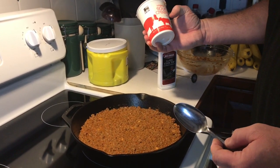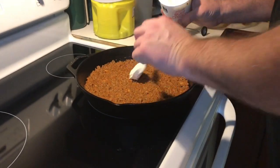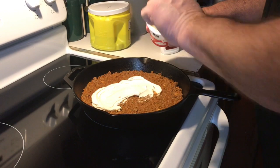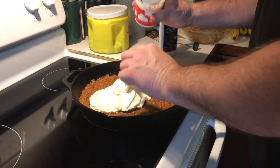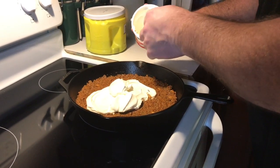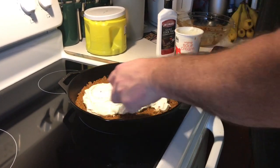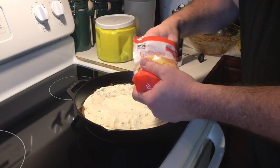Next, we have a 16-ounce container of sour cream and we're going to use about half of it — maybe a little bit more if it takes it. We're going to dab this down on there and then spread it out into a nice even layer. We'll get most of it out of here, about how much I think we're going to need. We might have a little extra. We'll go ahead and work and spread this out.